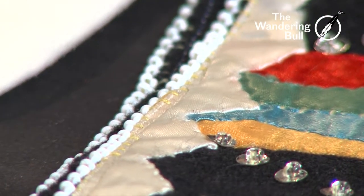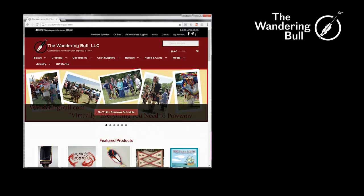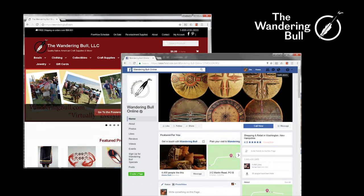Very easy to do. There's no right or wrong way. Good luck beading — have fun and just play with that technique a little bit and you'll be satisfied. Once again, Chris Bullock, Wandering Bull. You can jump on the website, look at Facebook. Thanks a lot.